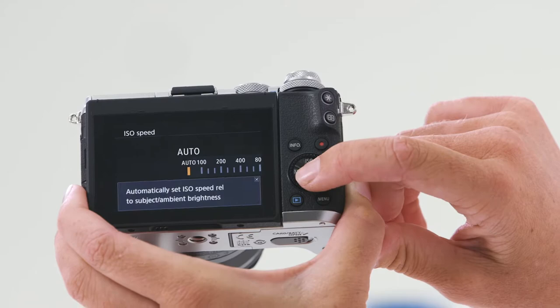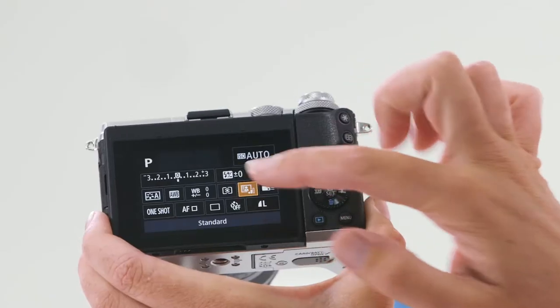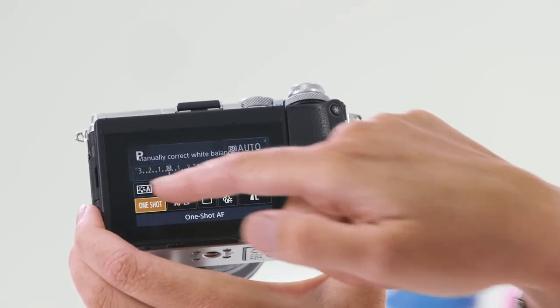You'll also notice in the middle of the mode dial, you have the Q button. The Q button is a great way of accessing a variety of the most common camera settings. When I press the Q, I can easily navigate around the back of the screen. The Q button is also the set button, so when you're ready to lock those settings in, simply press this button here.